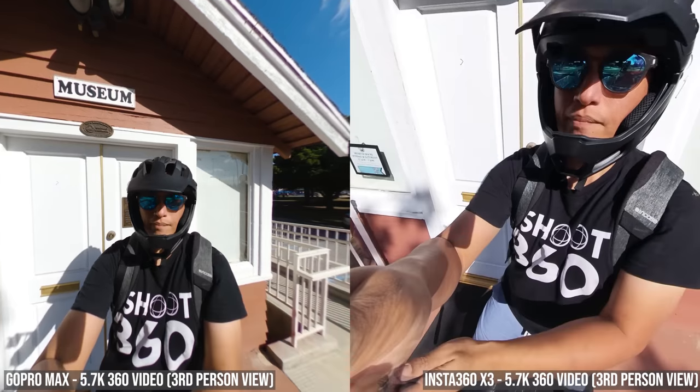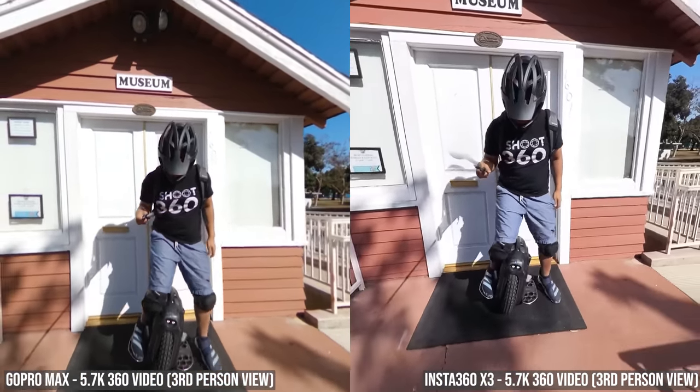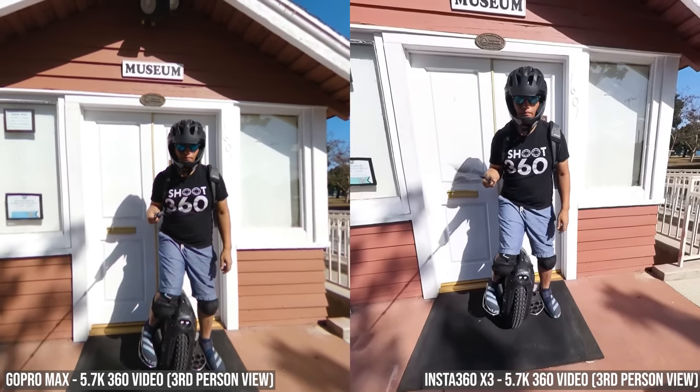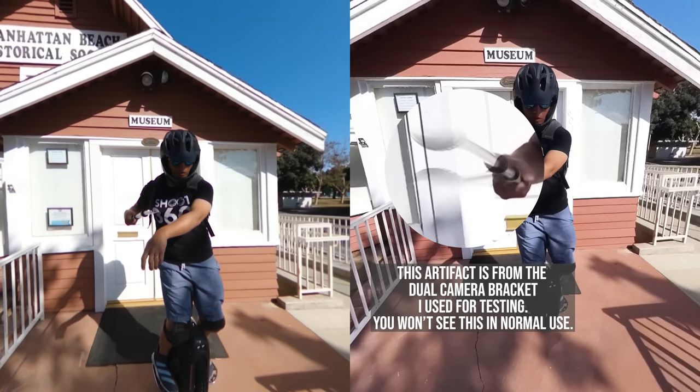You might have noticed the Max had a completely level background, whereas on the X3 the video tilts up and down to keep me in the middle. We're gonna talk about that difference later in their workflow. By the way, this artifact that you see here is from the dual camera bracket that I was using — you're not gonna see it in ordinary use.